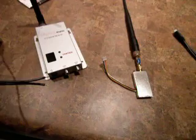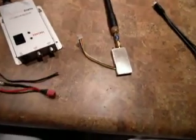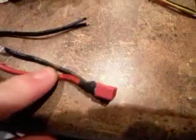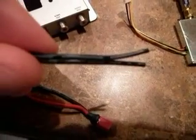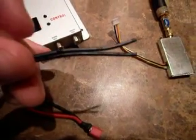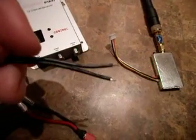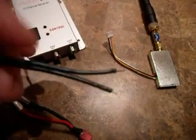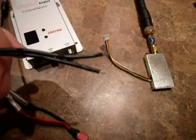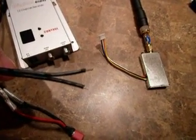I'll solder some male Deans plugs onto this end. For those of you who don't know, to identify the positive plug on your Deans plug: if you look closely on this wire, there are white dashed lines on the top, and on the bottom there are scribed numbers. The part with the long white dashes is your positive, and the other wire is your negative. So for those who need to know that, there you go.